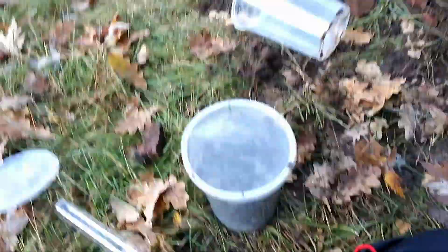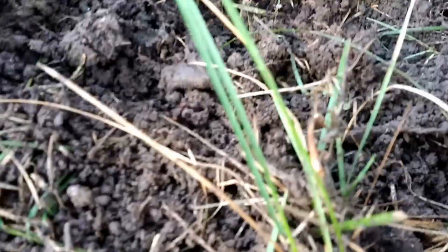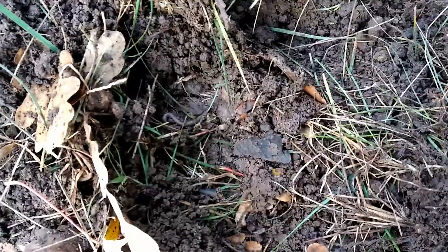Recently I was at a friend's house, and we discovered a colony of Tetramorium tsushimae — Japanese pavement ants — that are actually an invasive species here where we live. So we decided to excavate them, our first time excavating a wild colony.